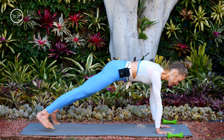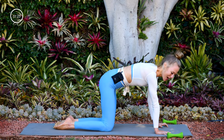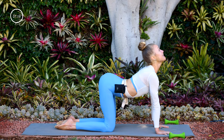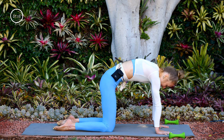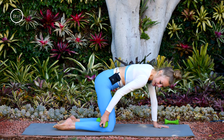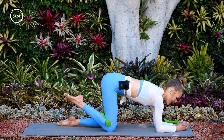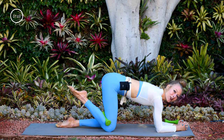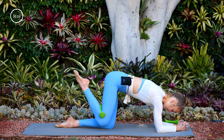Tabletop. Inhale, drop your belly, arch your spine, look up. Exhale, round to press the mat away, come back to center. Take the weight that's to the right and tuck it behind your right knee. Bring your forearms down onto the mat — forearm tabletop. Starting with donkey kicks with the right leg lifting up and lowering down.